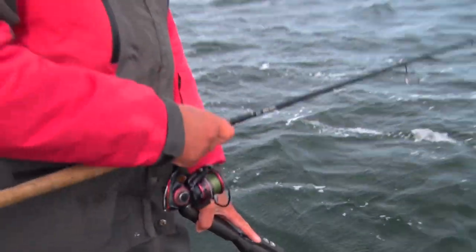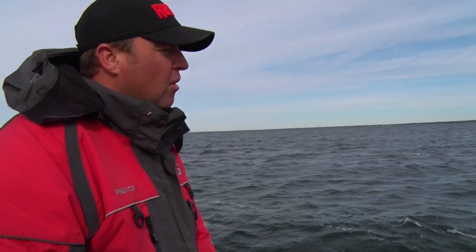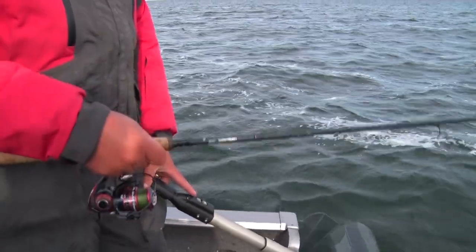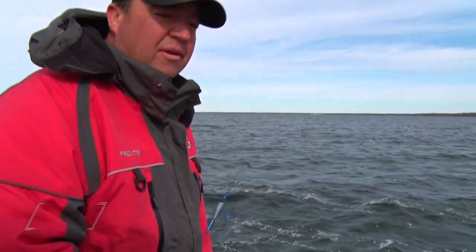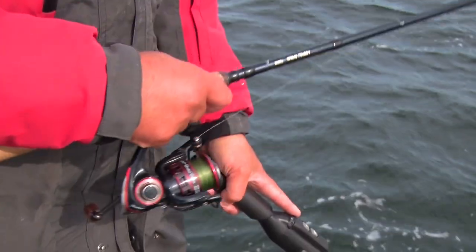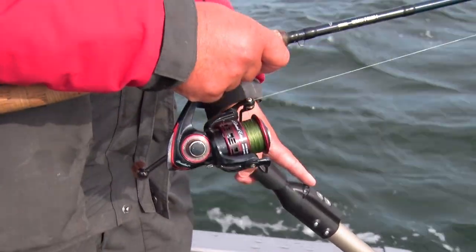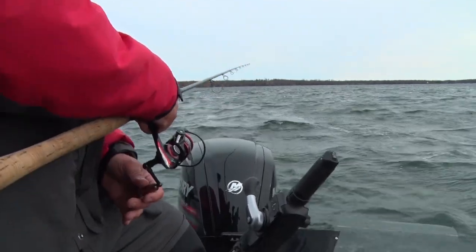These jigging wraps — a lot of times I'll either pitch it out on fish that I mark, like I'll drive over the top, we'll see them and I'll pitch on them. Or else we'll just kind of slip drift along structure like this, casting it out and just kind of jigging it as you slide along the edge of the break. This bait is really versatile — you can troll these jigging wraps, you can pitch them out and rip them back to the boat, or work along edges with your trolling motor. I've always found it's really important to snap these baits, let them sit on the bottom, rip them, let them sit on the bottom. Especially on big cold front days, a lot of times they pick it up right off the bottom.